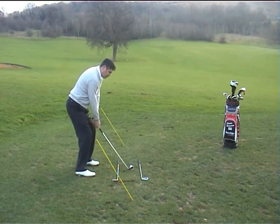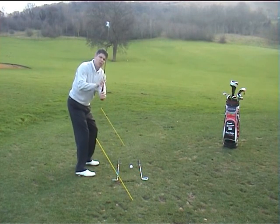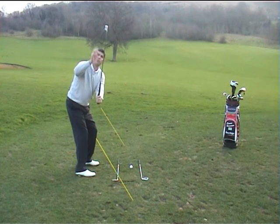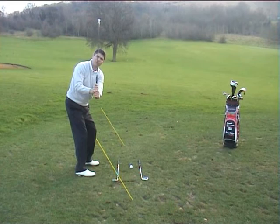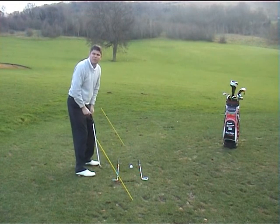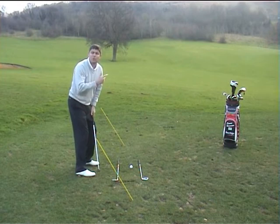If you're somebody who tends to pick the club up, the shaft is now too steep — you're off plane. From being too steep, the club head's path down to the ball is very choppy, and you'll tend to hit very steeply into the ground or have to do something to accommodate that.